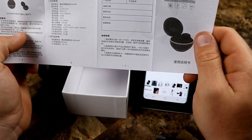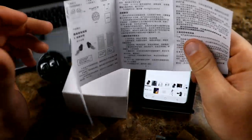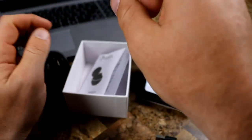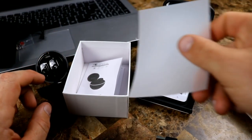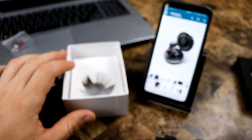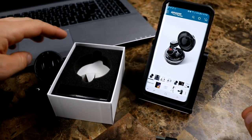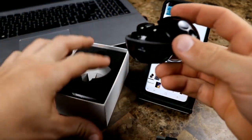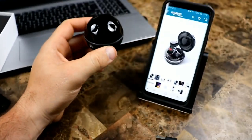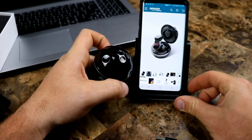So you get small, medium, and large ear tips. Then deep down at the bottom you have a little carrying bag, which is pretty cool. And then you have your instruction manual — most of this is in Chinese, actually all of it is in Chinese. I don't see any English, so we'll file that off to the side — and I probably wouldn't have read it anyway.